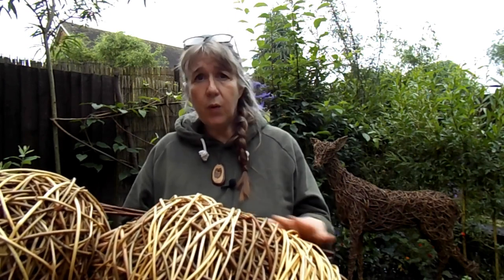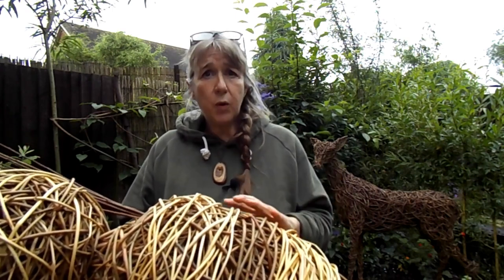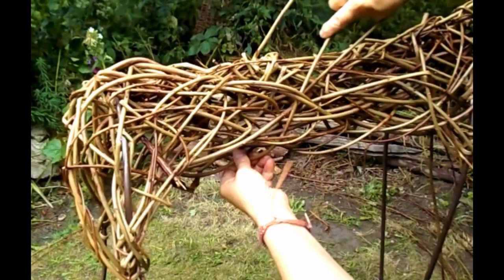To be absolutely clear, these techniques do not follow a prescribed method as some craft projects do. As you follow a combination of free weaving, sewing and binding skills, you will learn how the willow responds to manipulation to build layers of density and form.